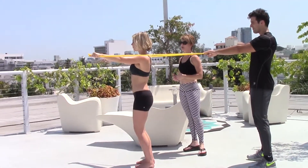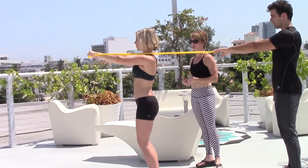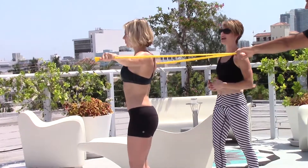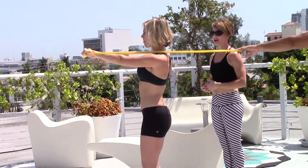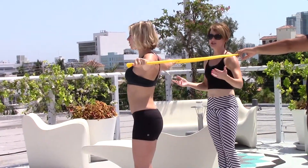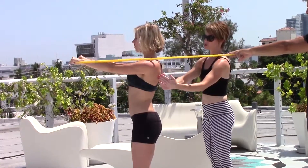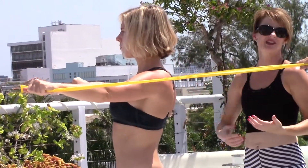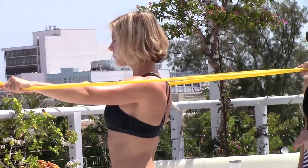Elbows stay straight. Bring your arms all the way together in front of you and then back out to the sides in that open position. Again, directly in front of you and back out to the sides. Notice how her shoulder blades are squeezing together the whole time. Shoulders are pressed down and back and the neck is relaxed — there is no neck involvement in this movement at all.